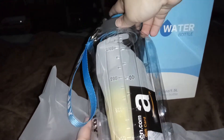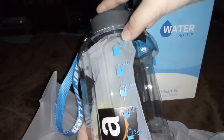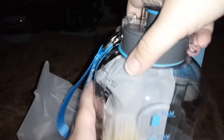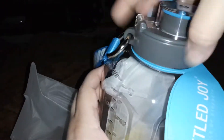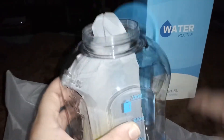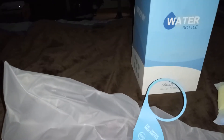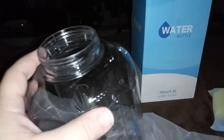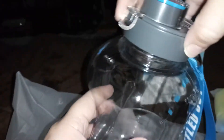It has the ounces on one side and the milliliters on the other side, and it also has a reminder — just like the other one — that tells you when to drink your water if you're having trouble keeping up with your water intake.